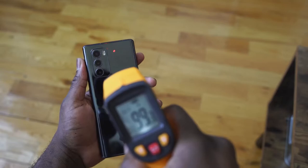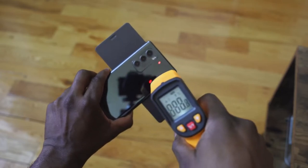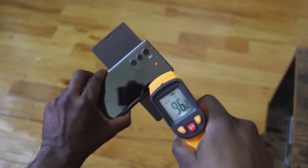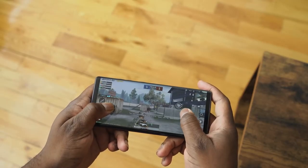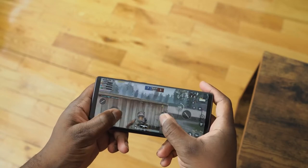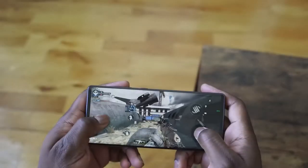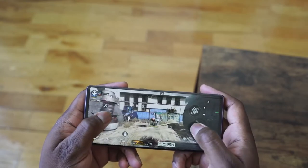Gaming temperatures while gaming came in at about 99 degrees, which is nice and acceptable. When playing two games at the same time, temperatures ran up higher to about 102 degrees. As for benchmarks, I wasn't doing any since these are first impressions. But it gamed well. In PUBG, Ultra was not available — I played at Smooth at the highest settings available, as you can see on screen. Same thing with Call of Duty Mobile, which is expected with a Snapdragon 765G processor.